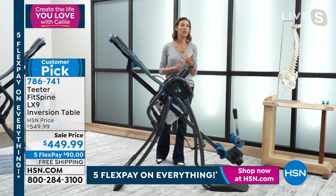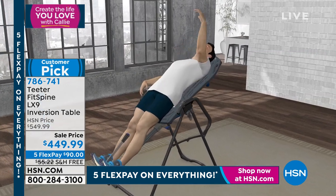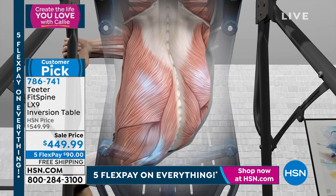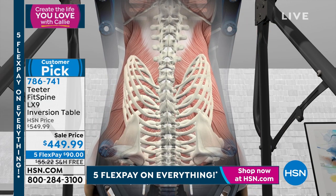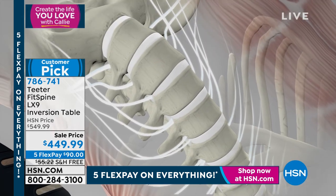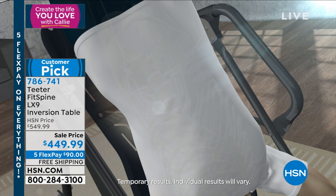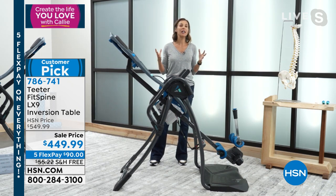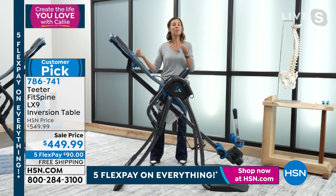It naturally relieves back pain in four ways. You're stretching and relaxing muscles, realigning the spine, allowing it to lengthen and decompress so each disc gets hydrated. The discs in your spine don't have a blood supply, so when you injure them it takes a long time to feel better. When we invert, we elongate that spine and those discs, like little sponges, greedily soak up that moisture and nutrition. We are simply allowing the body to get what it needs — that's healthy living.